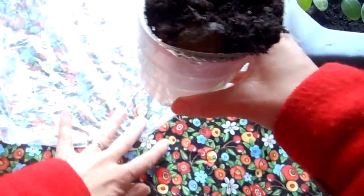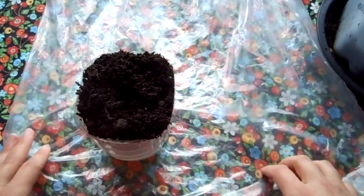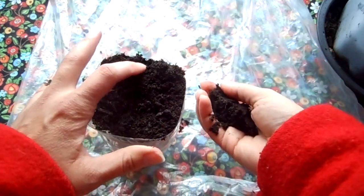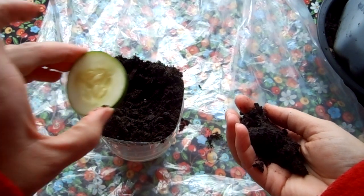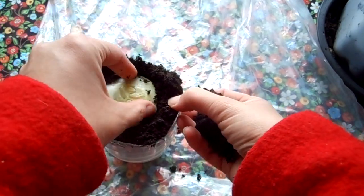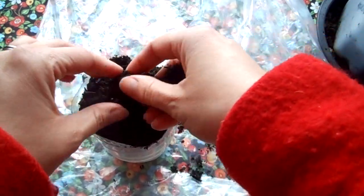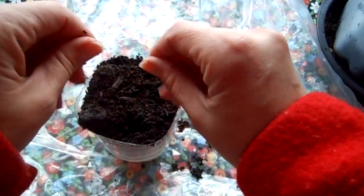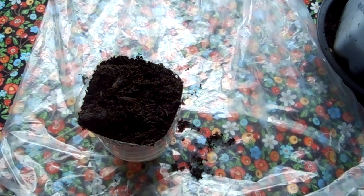I'm going to put a plastic bag down because I don't want to make a mess — messes are fun but they're not fun to clean up. I'm just going to move some of this dirt out of the way and put that thin piece of cucumber right in the dirt. Let's see if it'll grow! I've never done that before and we'll keep watch over it. This is something you can try at your house — if you see fruits or vegetables that have seeds inside of them, you can do it too.